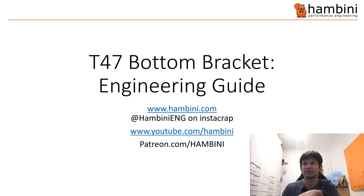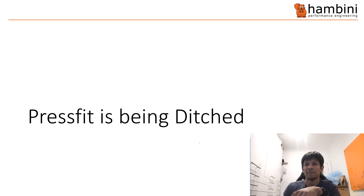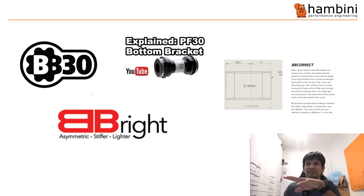To give you a bit of background, this is the T47 bottom bracket engineering guide by Hambini, age five. Remember to look me up on Instagram and on Patreon if you want more of this sort of technical content. Press fit is being ditched. All of these technical standards — BB30 was the most popular, BBright and a few others — they are all going out the window.